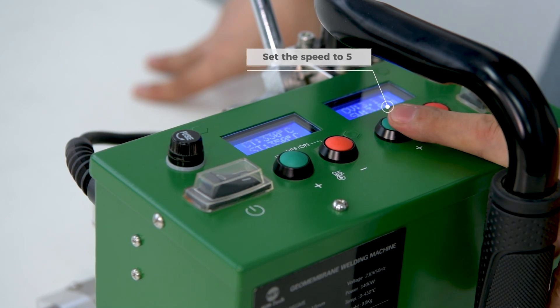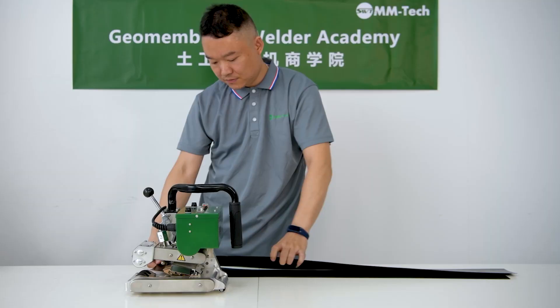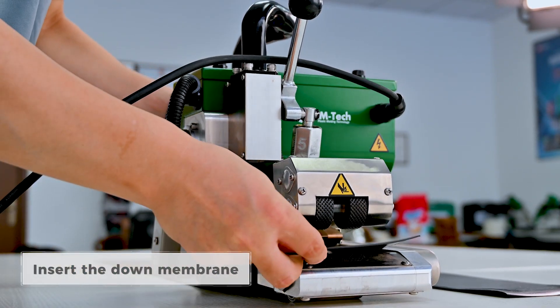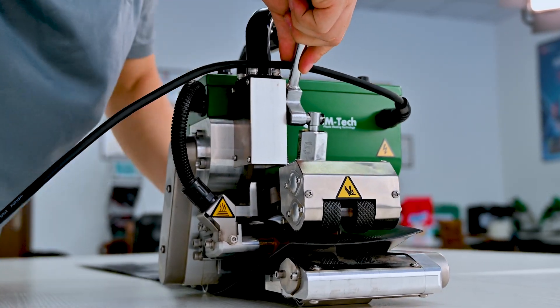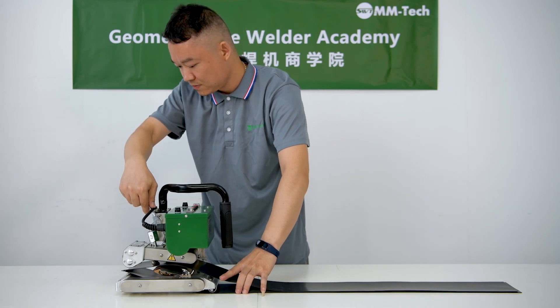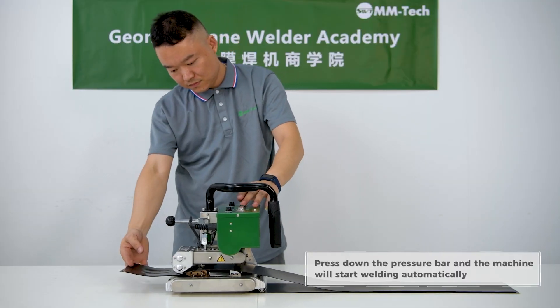Set the speed to 5. Insert the down membrane. Press down the pressure bar and the machine will start welding automatically.